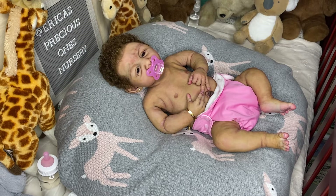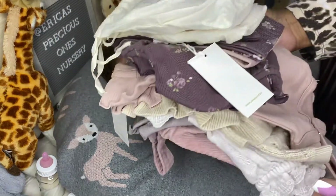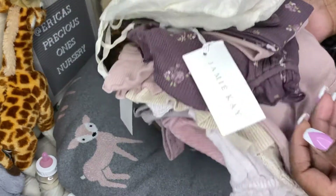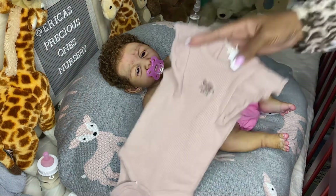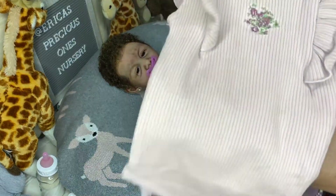I did a small Jamie K haul. I say it's small, but it didn't cost small! That's the only thing when you shop from Jamie K and those places — you get a little bit and it costs a lot. It's a total difference from Walmart where that same money gets you bags and bags of baby clothes. But every now and then I don't mind doing a little haul from Jamie K, Kate Quinn, or Loved Baby because I do like the clothes.